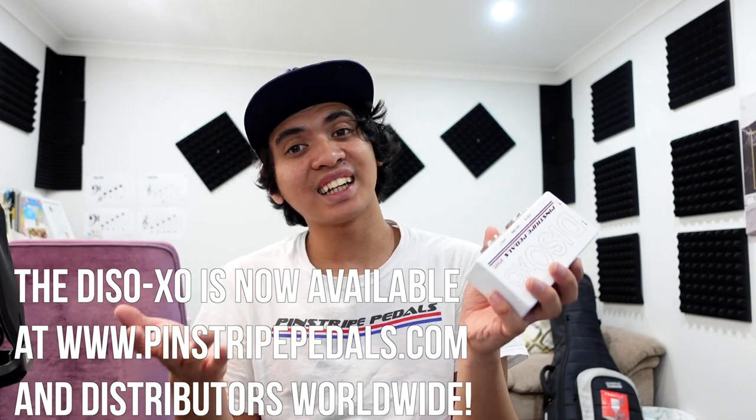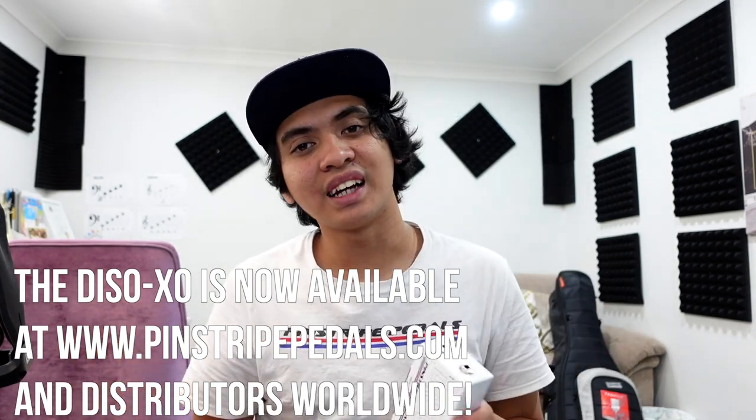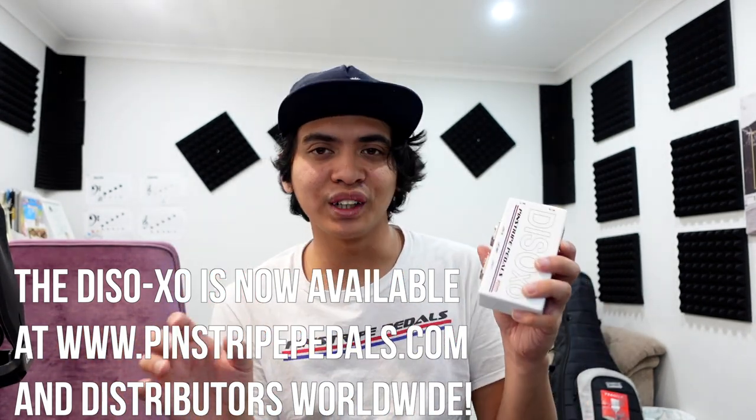It keeps your signal pure and clean — that completely changes the game. If you want to buy a Daiso XO, they are available now at pinstripepedals.com. If you want to see all other Pinstripe Pedals products, head to their website — they make the most high quality tools for guitar players that you never knew you needed but really do. Trust me, it's amazing. Their customer service is amazing, and Charlie is one of the most reputable people I've ever met — always innovating and creating things that benefit musicians both on stage and in the studio.